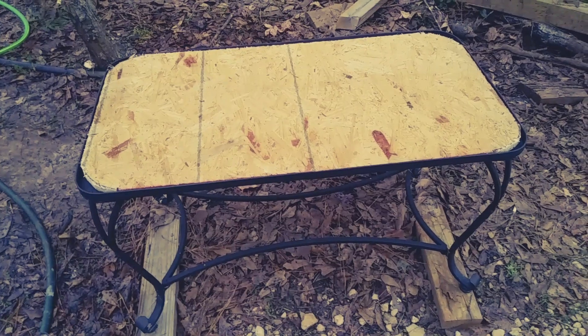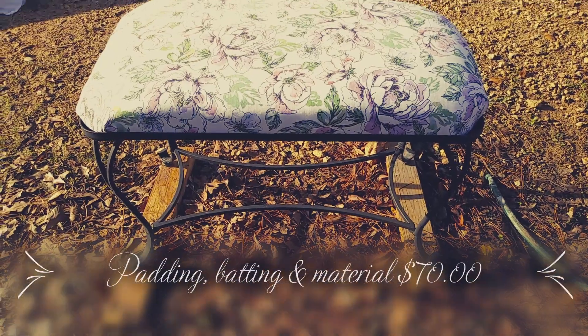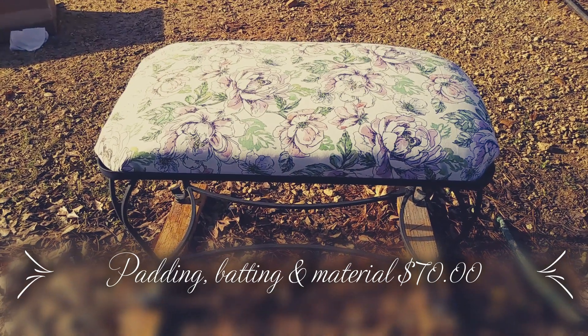I've got my board cut and I can start putting this together. It's done — it is done!